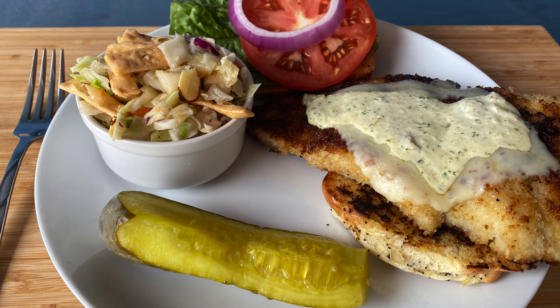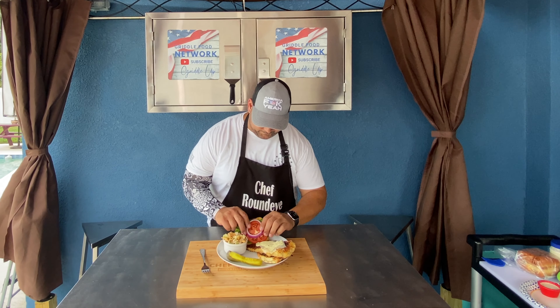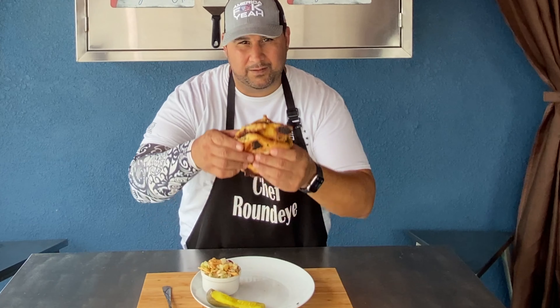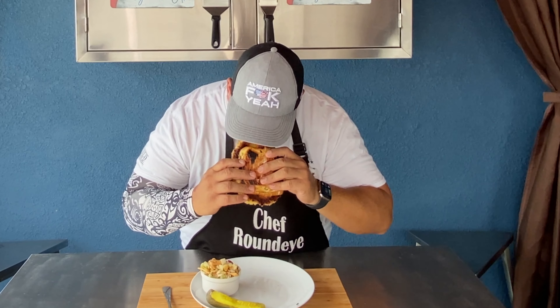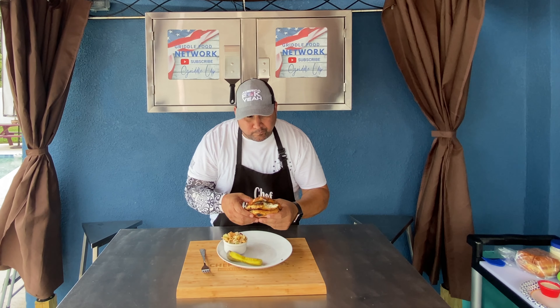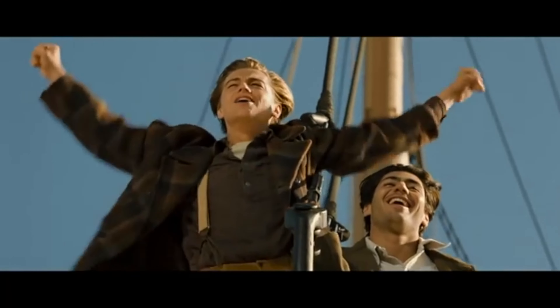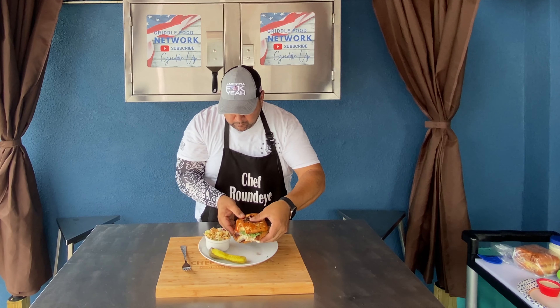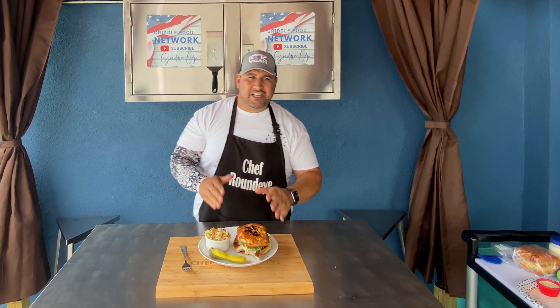You know what time it is — it's time to take a bite of this giant piece of grouper. Got my LTO, nice big toasted onion roll. Look at this. Yes — I'm king of the world! This is delicious. It's a great tasty meal.